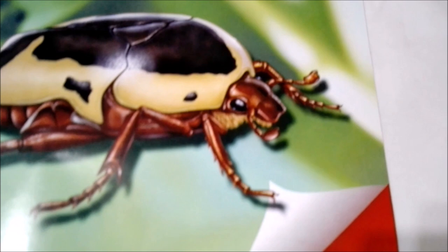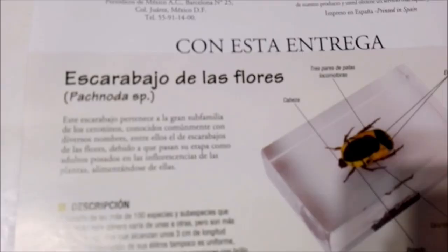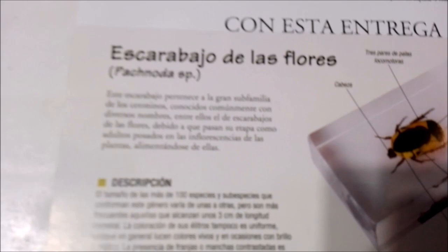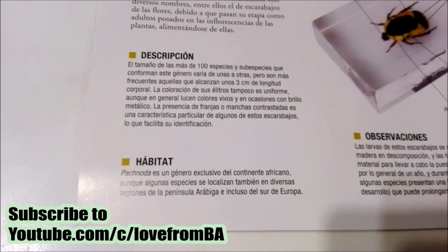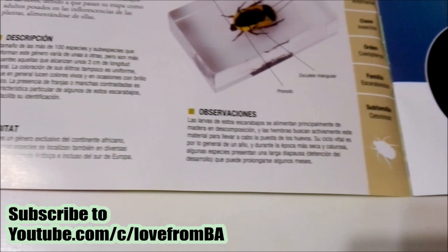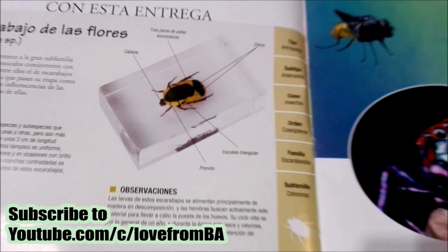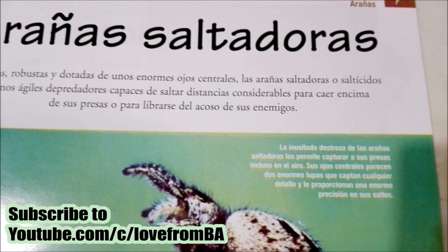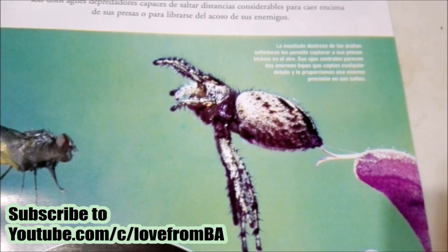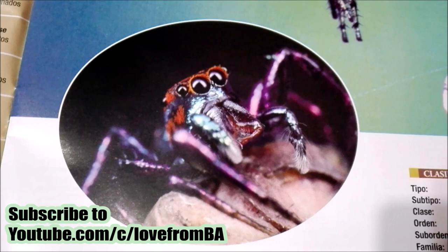Here it says 'learn everything about jumping spiders,' so let's find out more. Over here it gives a little introduction to these little beetles, a description of the species, and it talks about their habitat as well as other observations. And here it talks about jumping spiders — maybe one of my favorites of all spiders, because they just lay and wait and then lunge at their dinner. It's kind of pretty with all the purpleness in its legs.